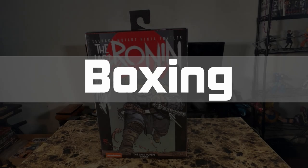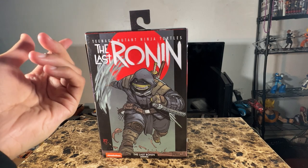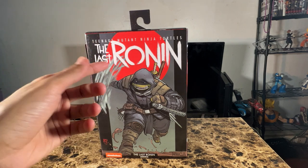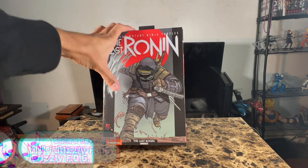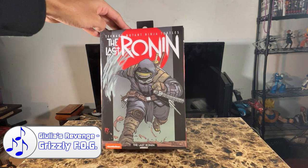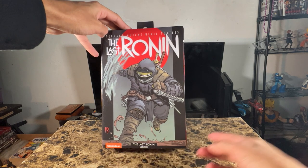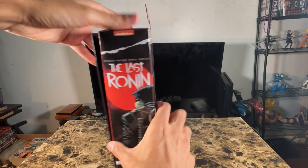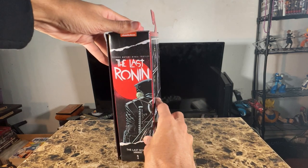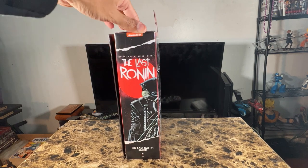Real quick, I'm gonna go over the box. You get the Teenage Mutant Ninja Turtles logo, it says 'The Last Ronin' on the top. On the bottom you get a really cool looking illustration of the Last Ronin carrying all of his weapons, plus the Nickelodeon logo, 'The Last Ronin Armor Version', and NECA branding.